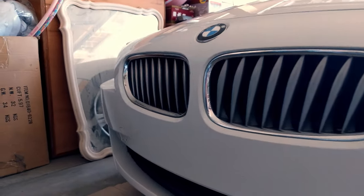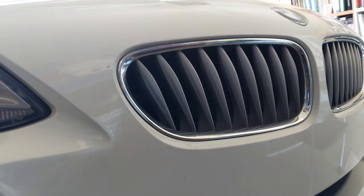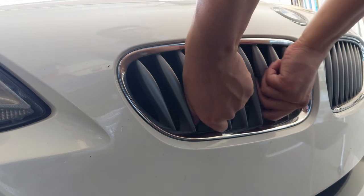Hi everyone, today I'll go over with you how to remove the grille. It's pretty simple. First you will need to get a firm grip on the lower part of the grille, then a strong pull upwards, then out.